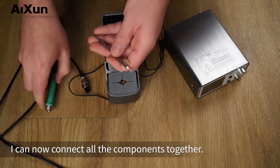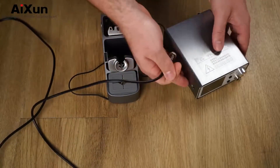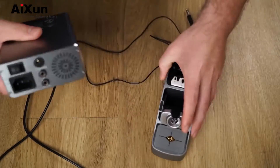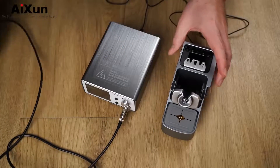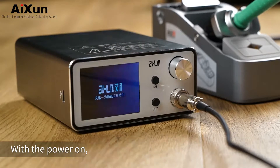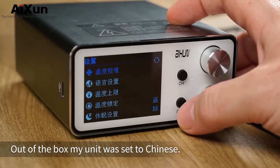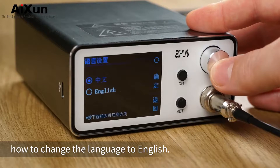With the unboxing taken care of, I can now connect all the components together and power on. We're greeted with a delightfully annoying buzzer tone with every user input. Fortunately, the buzzer can be turned off in the menu. Out of the box, my unit was set to Chinese, however since the menu utilizes icons, it was easy enough to figure out how to change the language to English.